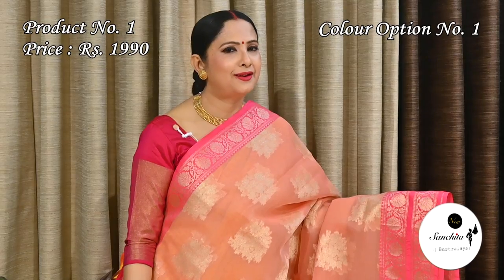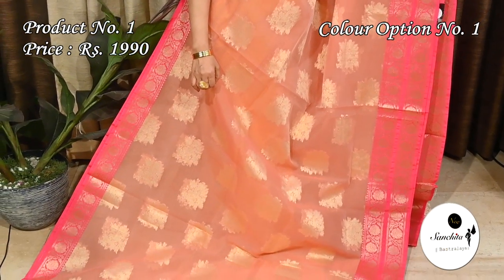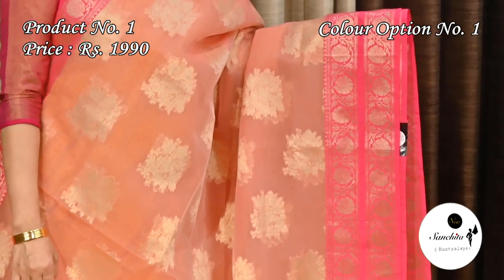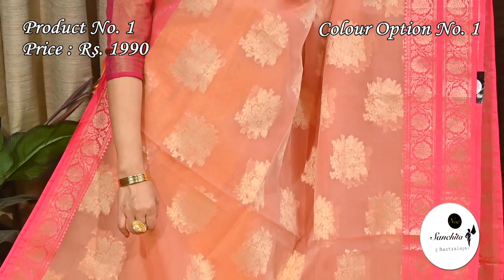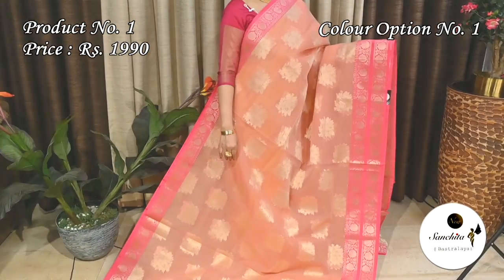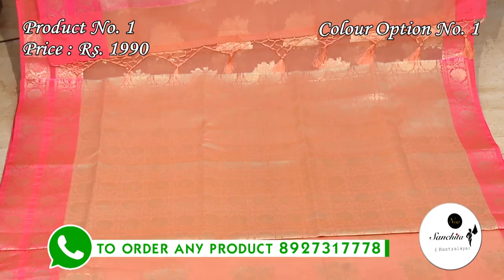Starting off with a mind-blowing Organza silk sari with the most demanding color combination in peach with deep pink. Sari number one priced at $1990. Contrast deep pink border having beautiful leaf floral vines in gold. The entire body of the sari has golden floral motifs. Contrast pallu in brownie pink color with golden floral motifs. This sari has a gorgeous blouse base with brocade design.